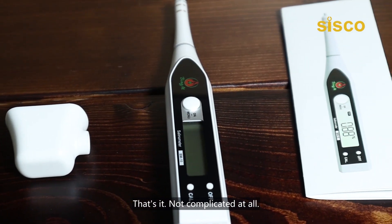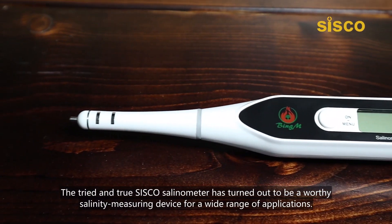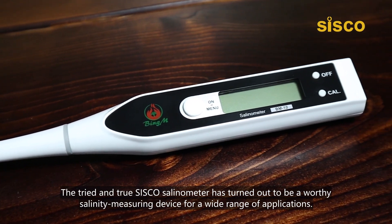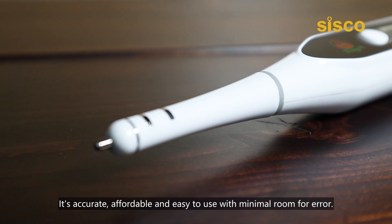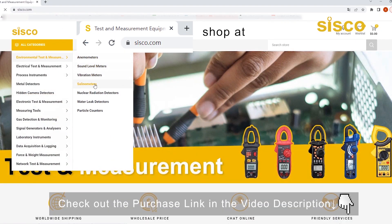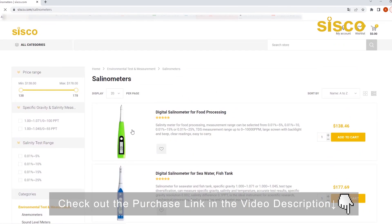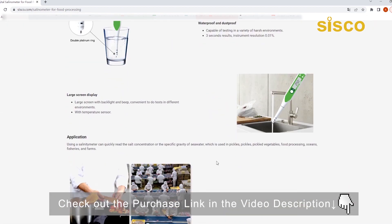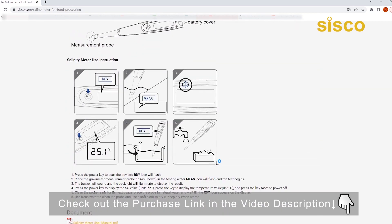That's it — not complicated at all! So why not buy one to try it out yourself? The Cisco Salinometer has turned out to be a worthy salinity measuring device for a wide range of applications. It's accurate, affordable, and easy to use with minimal room for error. If you'd like to learn more about this product as well as thousands of other tested measurement equipment, please go ahead and visit our website. You may also place an order directly through the purchase link in the description below if you've made up your mind. We'll see you next time!